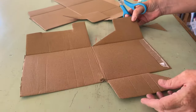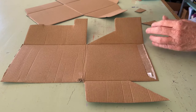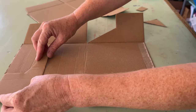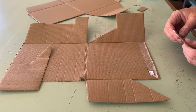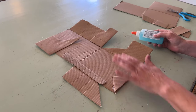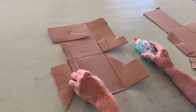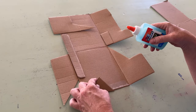The next thing you can do is add on. I like this tab here, but I want a similar one up here. After you've moved around your pieces and they're in the place you want them and you've experimented a little bit, get your glue out and start gluing the additional pieces.